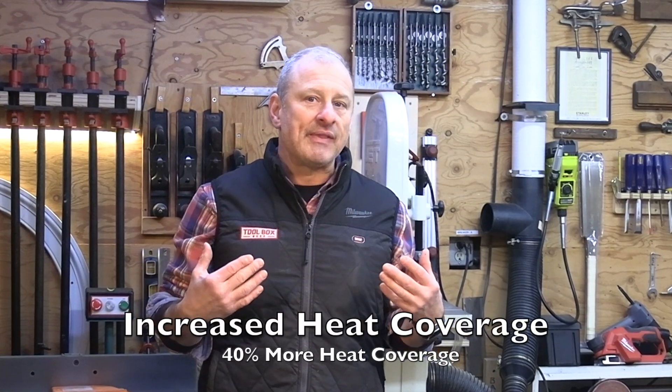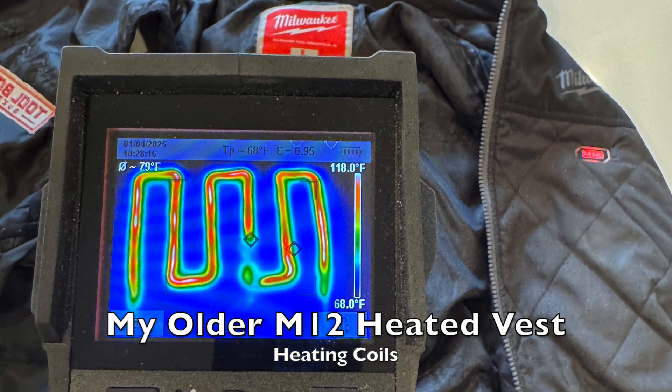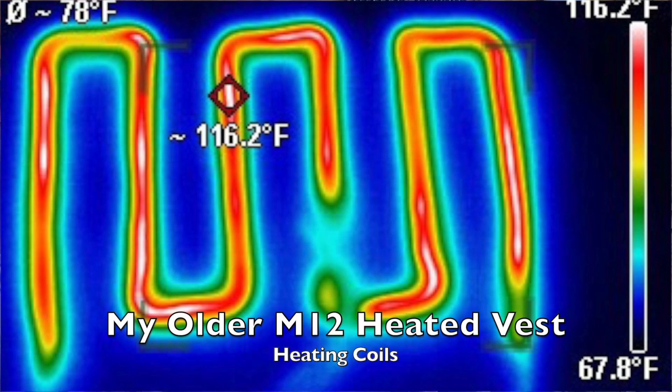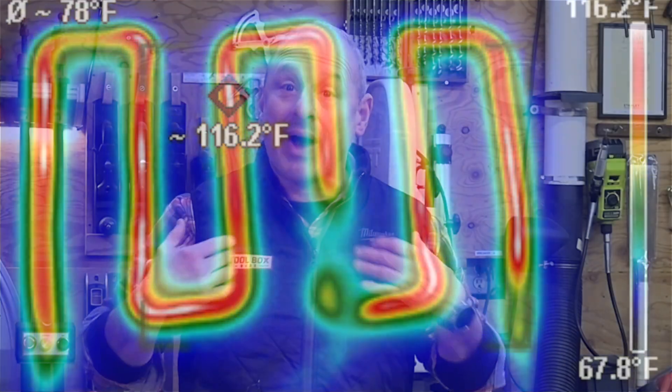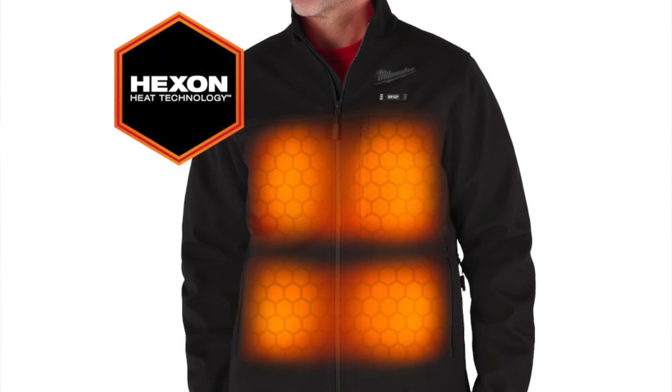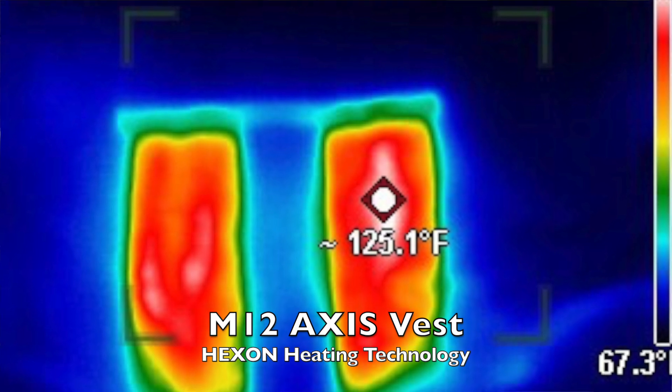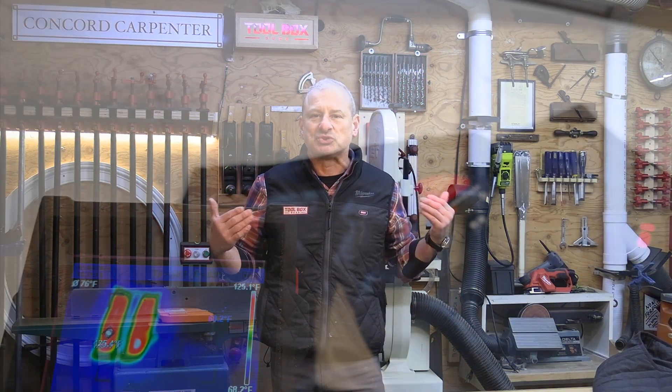They increased the heating coverage — forty percent more heat coverage in the same footprint. In the vest, that's up in the back, upper back area. This results in a more even distribution of heat, enhancing both comfort and efficiency. In contrast, the older models were forty percent smaller with way less heat distribution. When you look at it with a thermal imager, the older vest shows serpentine wires putting off heat, while the newer Hexon vest puts off a huge swath of heat — you can see and feel the difference.